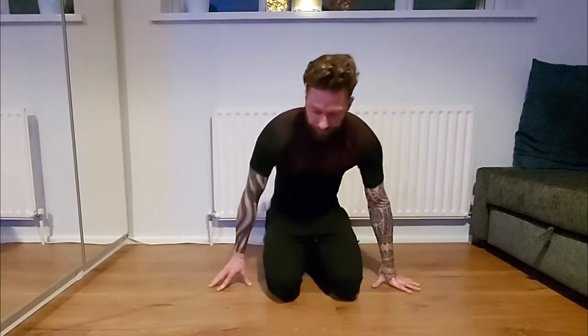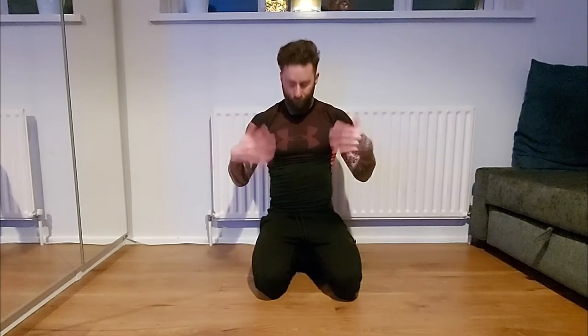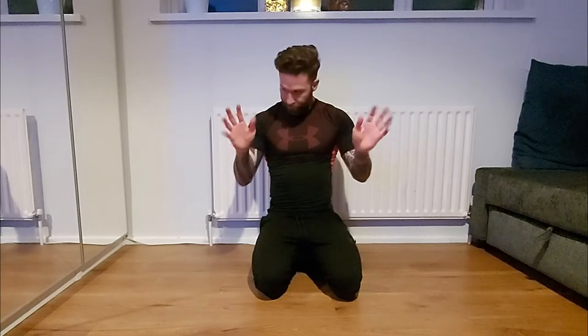Hi guys, Terry here. I started my calisthenics journey recently and quickly found out you need to warm up your wrists or you've got a high chance of injury. After my handstand sessions, planche sessions, and push-up sessions, I do these before every session.